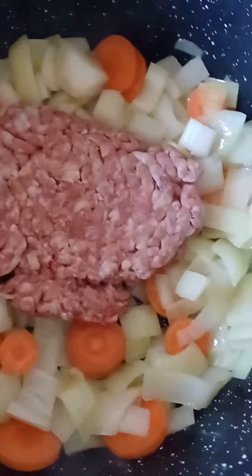So now, when the onion and carrot are combined and sauced, put the mincemeat — beef mincemeat — in, and just break it up like this. Break it up like so.